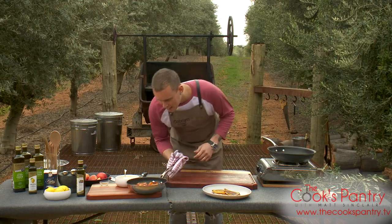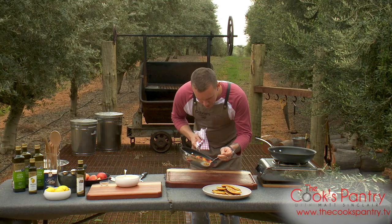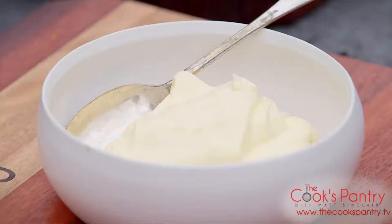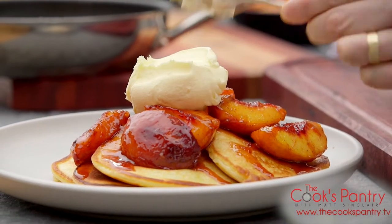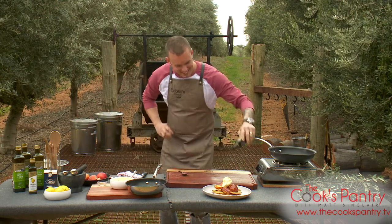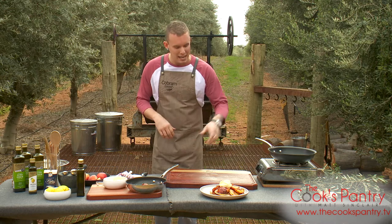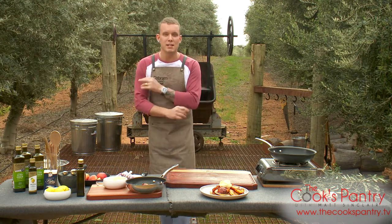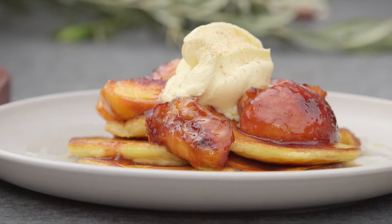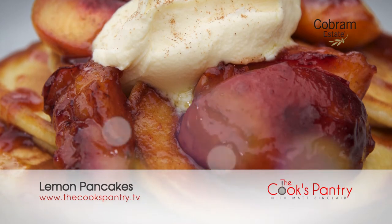There is the stone fruit sizzling away, looking really, really good. There's our second batch of pancakes — just going to spoon the stone fruit over. They're looking borderline jammy, which is what we want. A good old dollop of mascarpone cream over the top, a little sprinkle of cinnamon to finish, and of course a little drizzle for shizzle to finish up those pancakes. We've all grown up with pancakes on a Sunday — lemon pancakes, in-season stone fruit, and believe it or not, extra virgin olive oil. We'll see you next time!